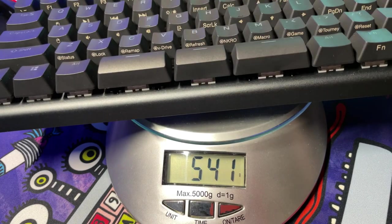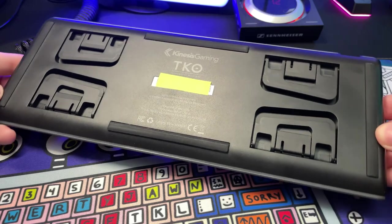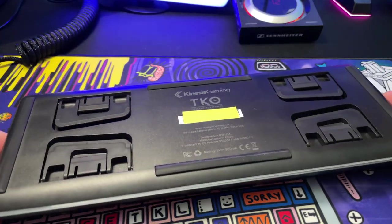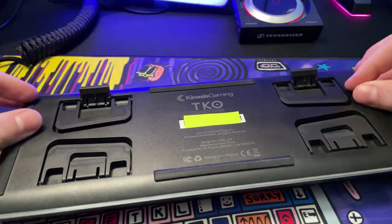Something that's really been lacking in the gaming scene as far as keyboards go is ergonomics. We see it often in gaming mice but not so much in keyboards, and that's where the TKO is going to shine. Underneath this 541-gram keyboard are 12 — yes, 12 — feet: four long rubber feet that are super grippy on any surface, and two fold-off feet at each corner, one small and one large.